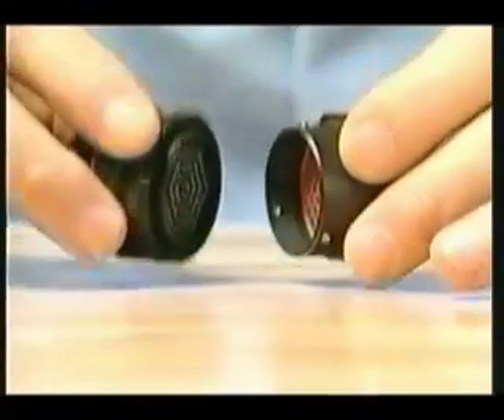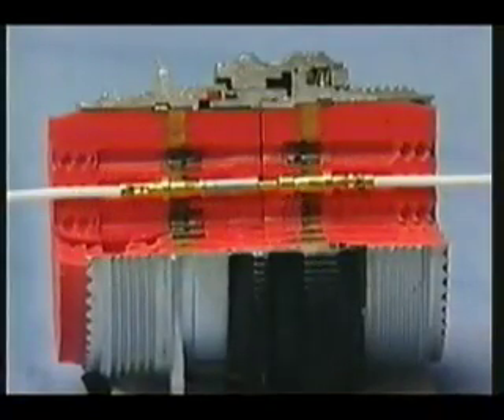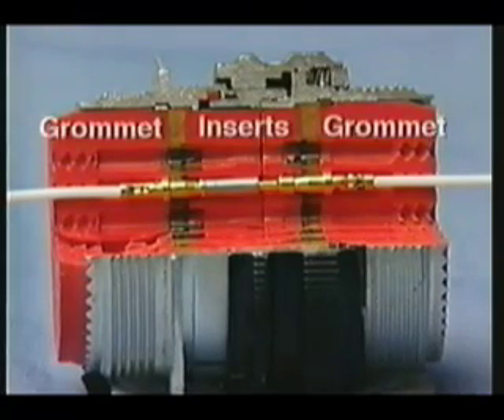The mating end of either the receptacle or plug is considered the front. In other words, the front is the end with either the keyway or key. Both halves consist of an aluminum or stainless steel shell. Inside the shell are an elastomeric insert and grommet.